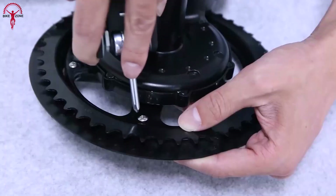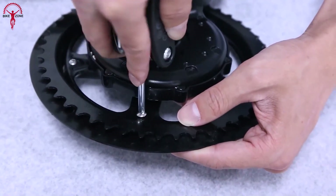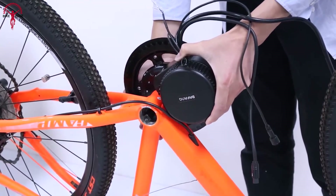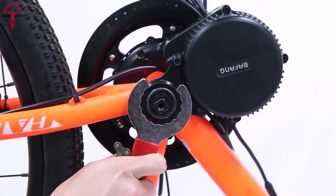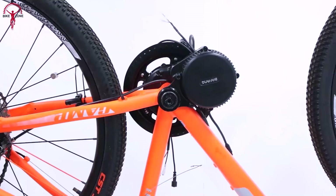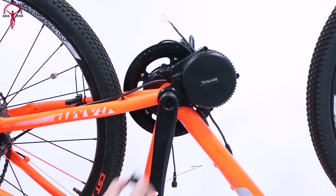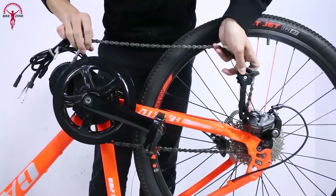With its advanced engineering, this motor kit offers a smooth, quiet, high-performing e-biking experience. This motor is mounted in the bike's bottom bracket, replacing the crankset and front derailleur for a powerful and well-balanced ride. With this Bafang kit, riders get the best of both worlds — it offers both throttle and pedal-assist power, so they can take a break from pedaling and enjoy the ride or engage the motor for added power when needed.